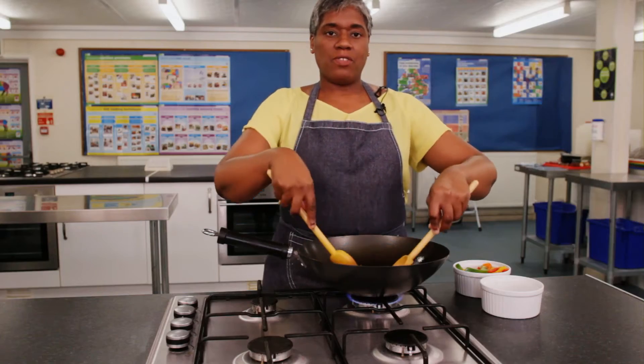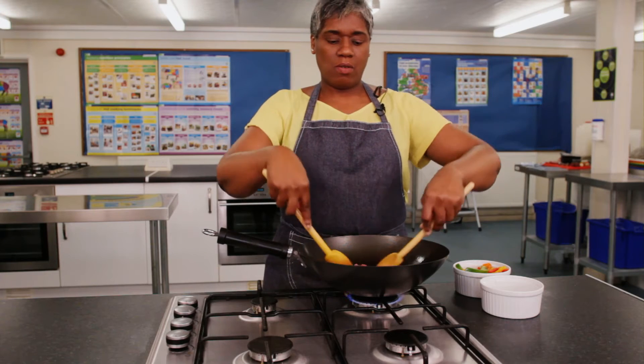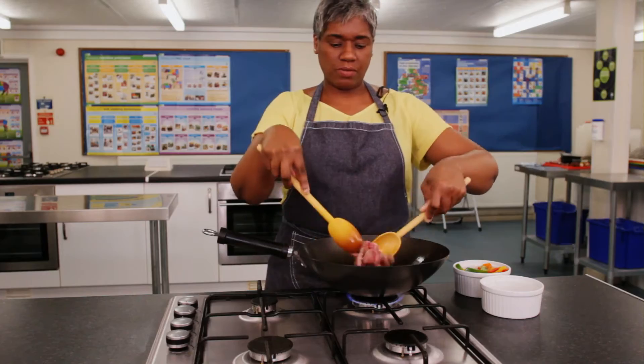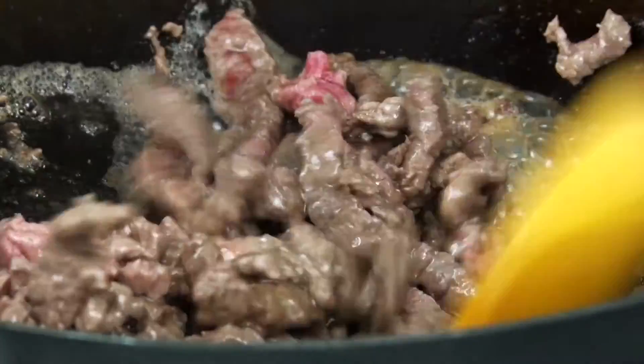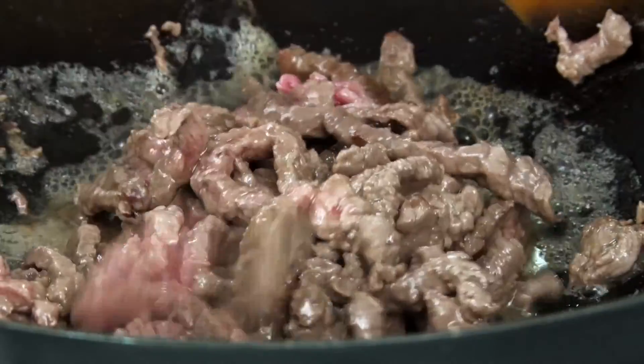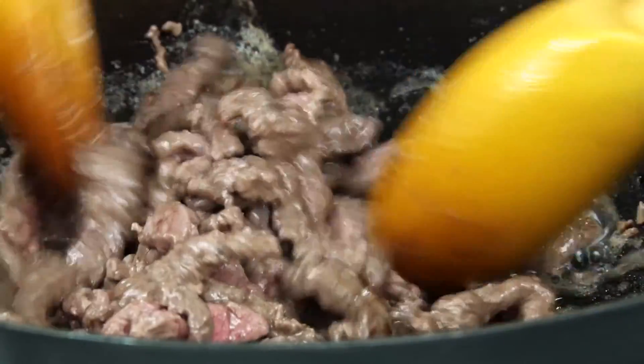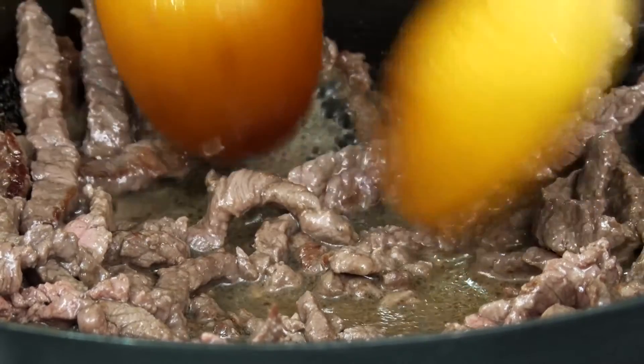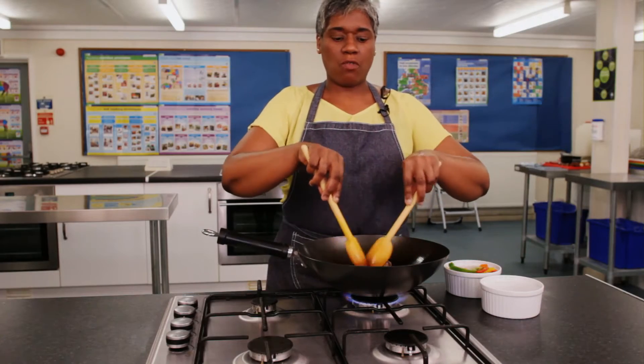The final method I'm going to show you is stir frying, which is a quick, healthy way to cook food through conduction. The wok cooks meat very quickly on the hot round base. You can then push it up the sides so you can add the vegetables and the sauce to stir fry at the bottom.